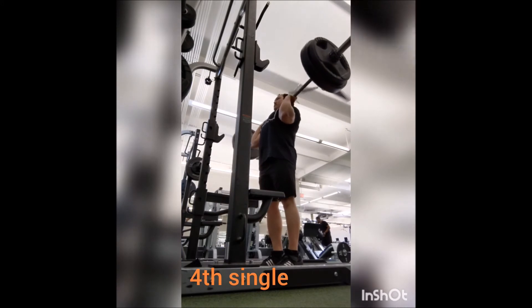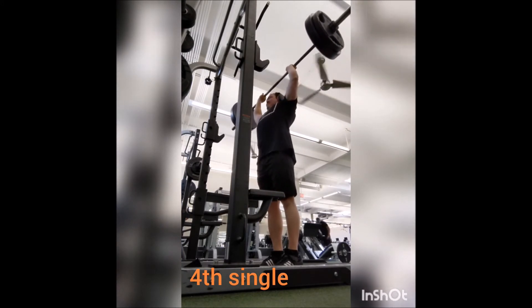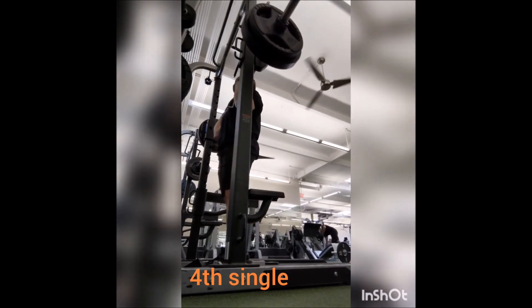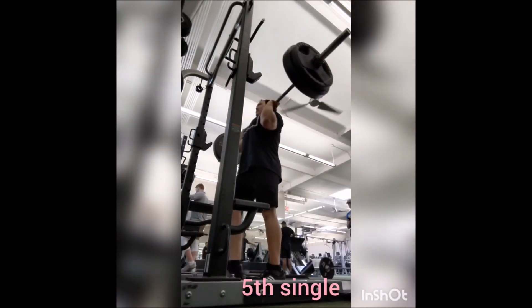I'm not really sure what caused that, but this is one of those things that can happen from time to time, and what it does is you'll significantly slow down with whatever lift you're doing.